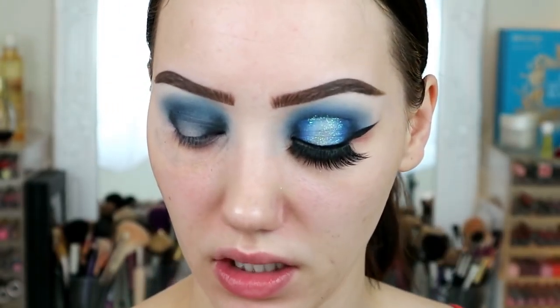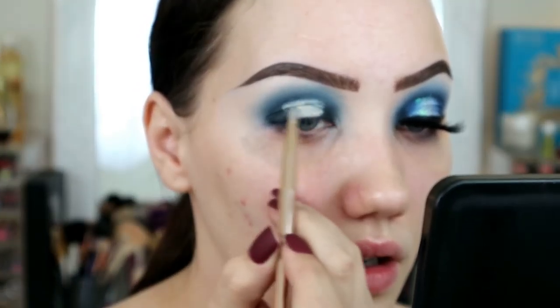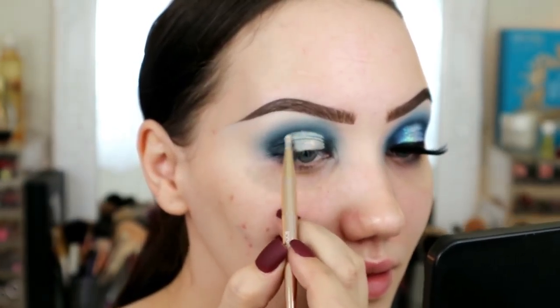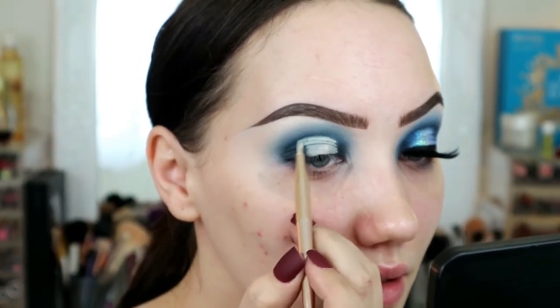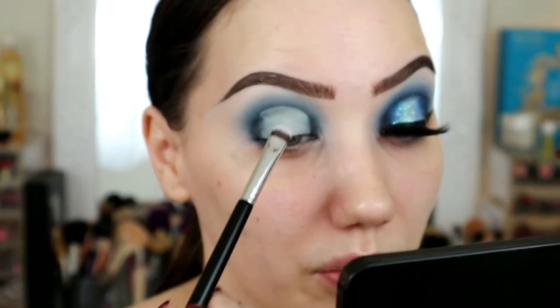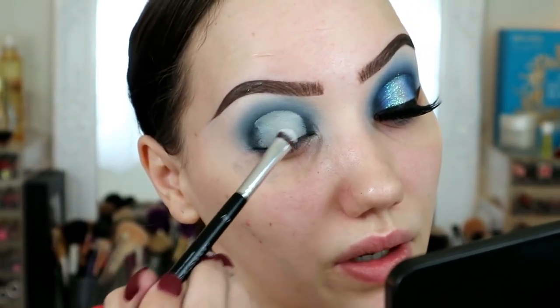Now we're going to cut the crease in the center and make that nice arc shape in preparation for putting down the glitter. I'm using my Makeup Forever concealer palette and just popping it on the center. You don't have to be too precise on the lid but you do have to be quite precise when you're doing the top arch. I'm then going to use a white eyeshadow to pat all over that concealer and set it in place - it's not a particularly good white eyeshadow so I have to go in quite a few times.